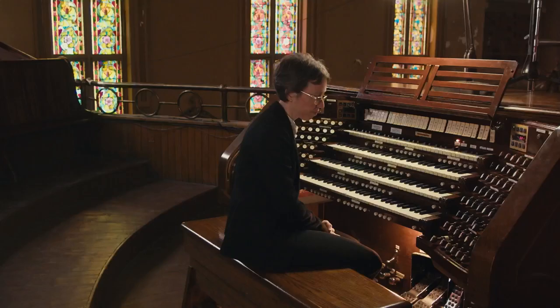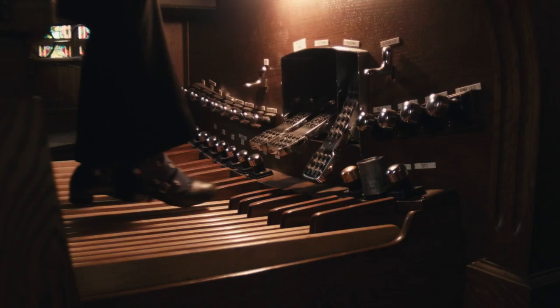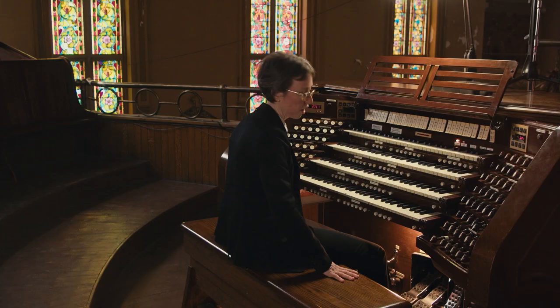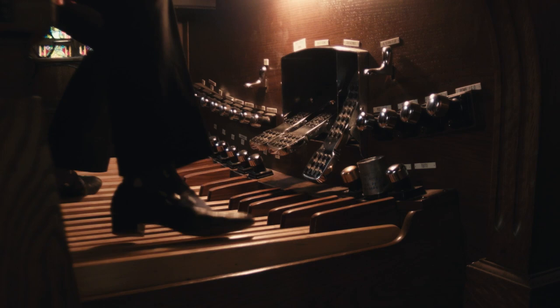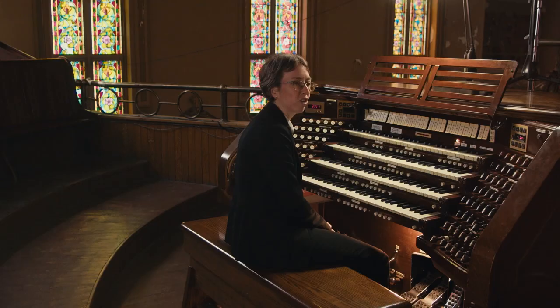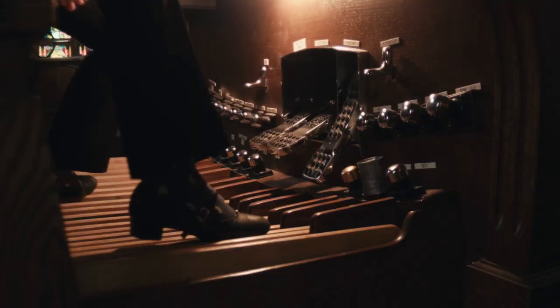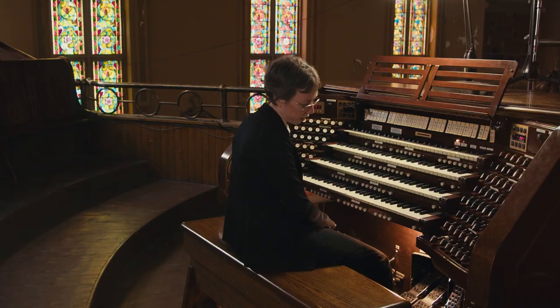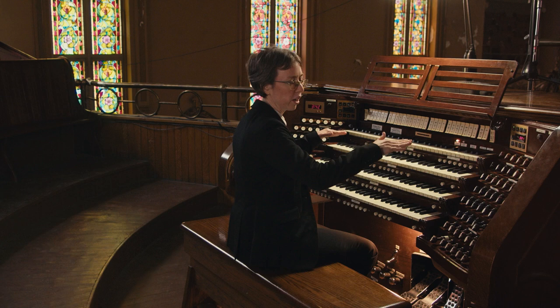A good example is the A minor concerto of Bach, where there's a pedal part with a lot of repeated E's. You want to keep your knee more in front of you, with just the lower part of your leg moving — like a pendulum going left and right without your knees following quite as much. This is different from manual technique where your entire arm would follow; for the pedalboard, keeping your knees stable gives you better stability.